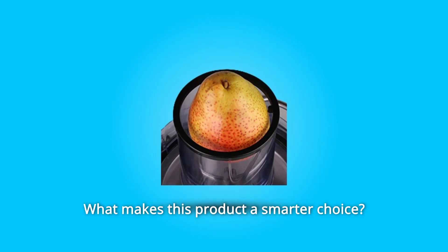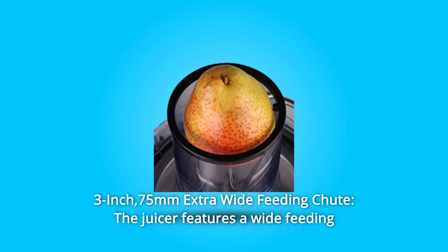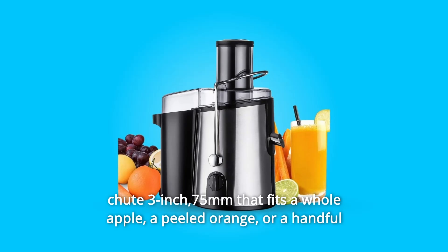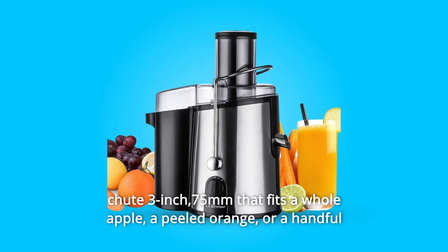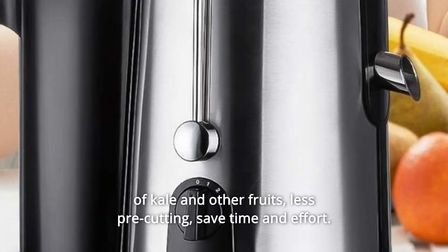What makes this product a smarter choice? Number 1: 3-inch, 75mm Extra Wide Feeding Chute. The juicer features a wide feeding chute — 3 inches, 75mm — that fits a whole apple, a peeled orange, or a handful of kale and other fruits, requiring less pre-cutting. Save time and effort.